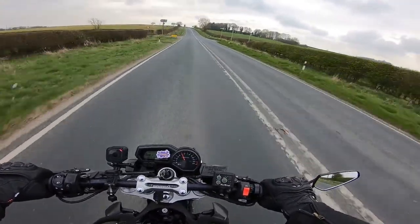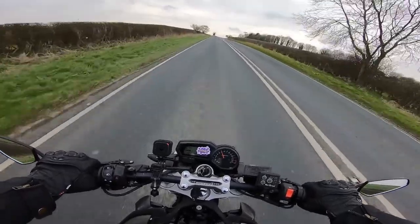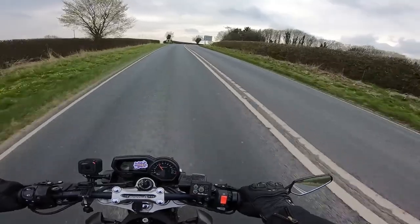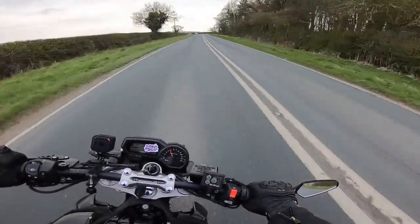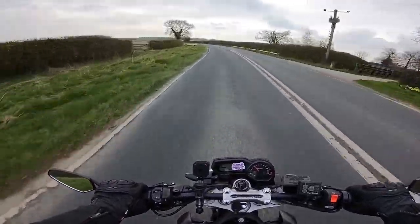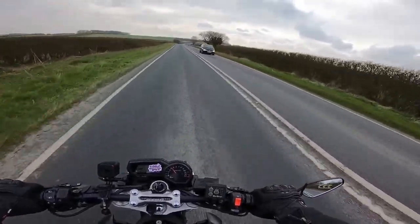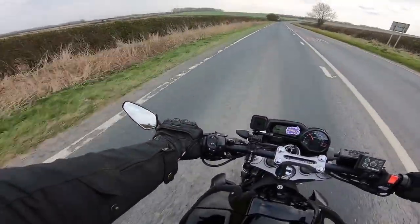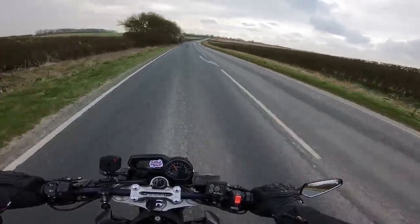I should say that whilst I can't hear any wind noise inside the helmet, I'm also wearing earplugs. I believe this to be a standard piece of safety equipment we should all be wearing — at 70 miles an hour you can lose your hearing very, very quickly, and I've still got a few years of riding left and I certainly don't want to lose my ears.